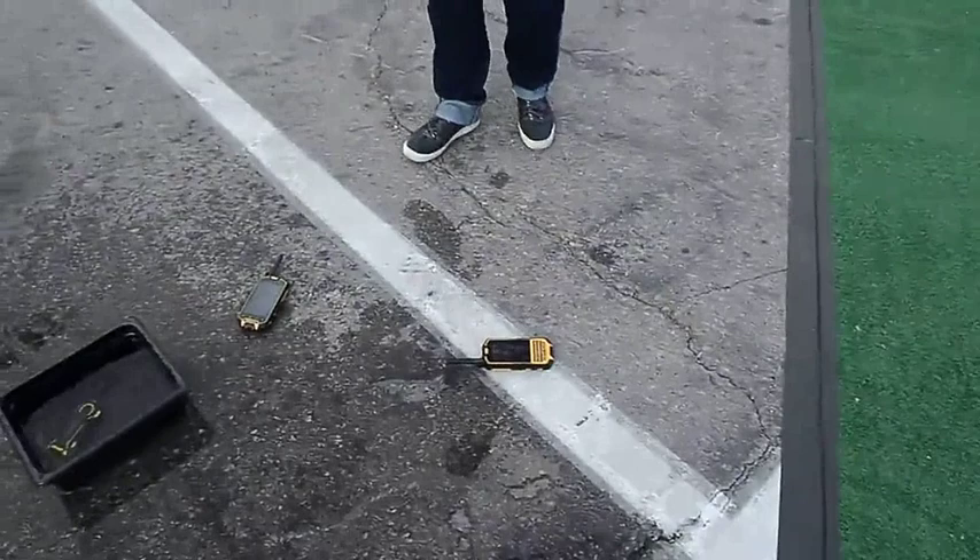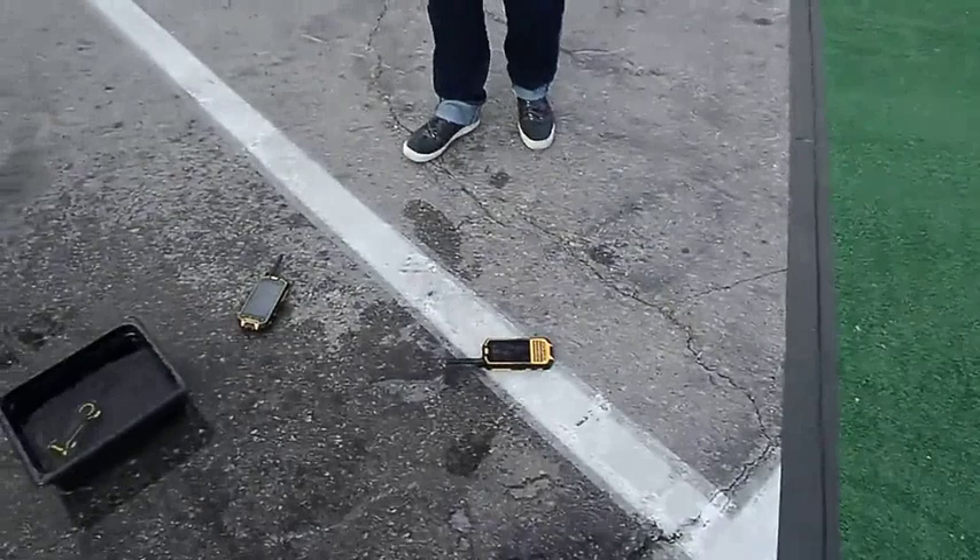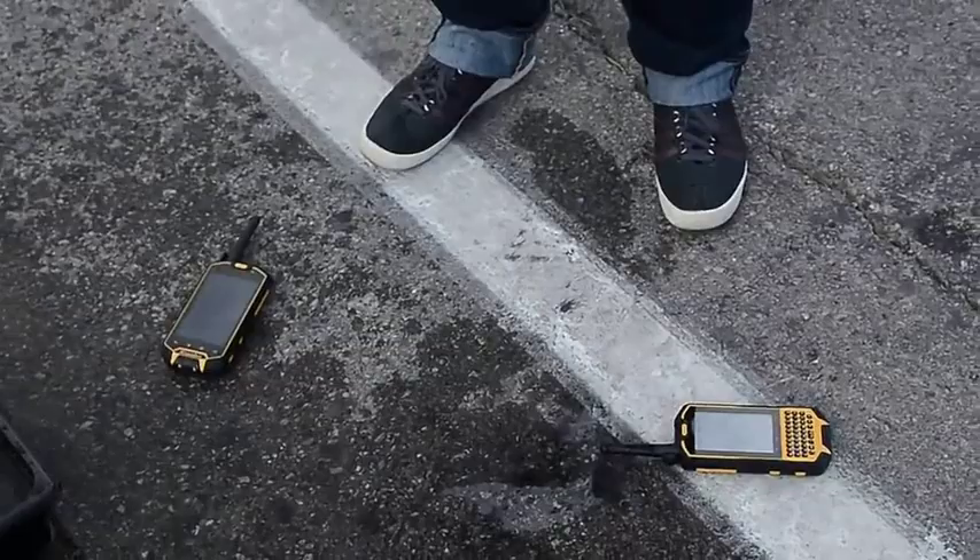Dirt cheap, very good. We look forward to actually giving this a proper try. This is Rich Light and Gadget at CES.